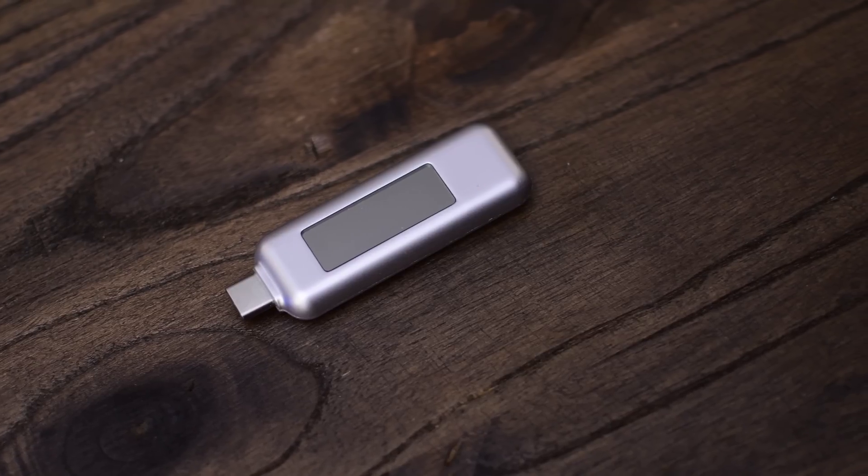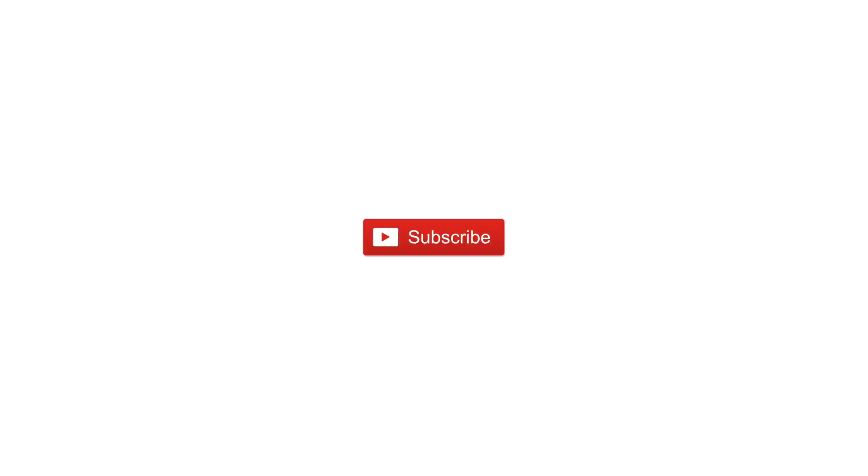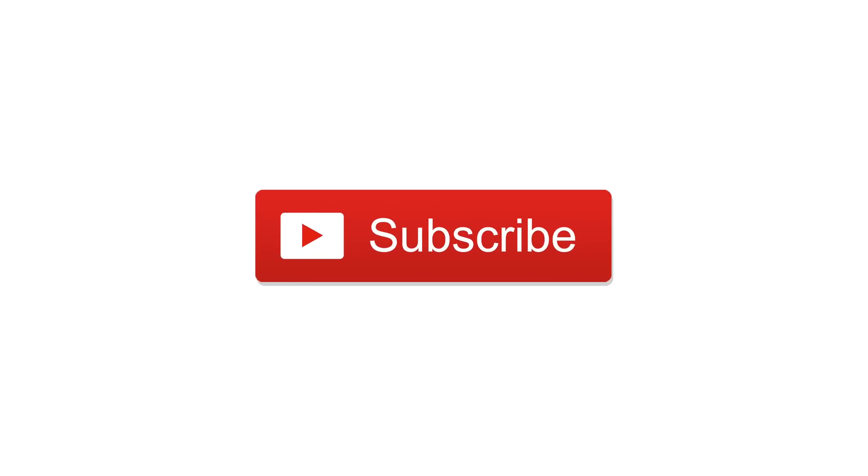If you want to nerd out and get this information for yourself, we've gone ahead and put a link below in the description. Give this video a thumbs up if you want to see more like it. Subscribe. Until next time, this is Andrew for IDB.